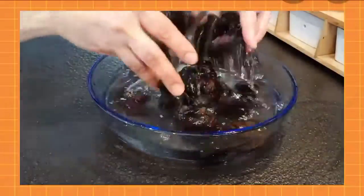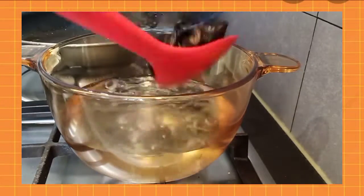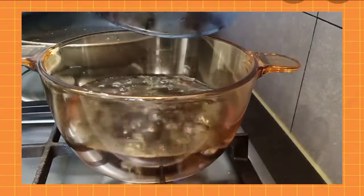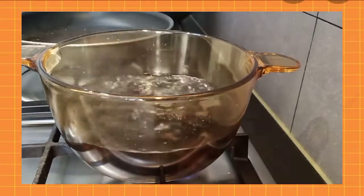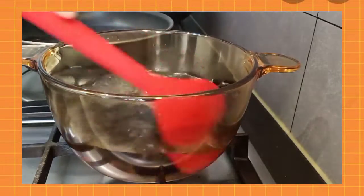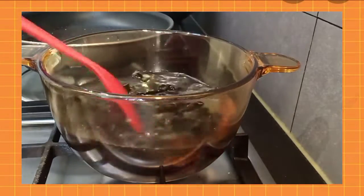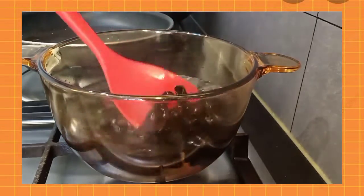Now we will blanch this in hot boiling water. Don't worry guys — even though it's a cold dish, it is fully cooked and very safe to eat.